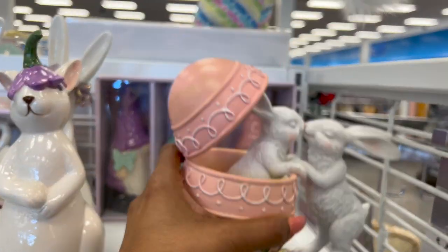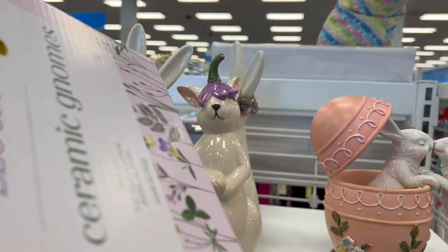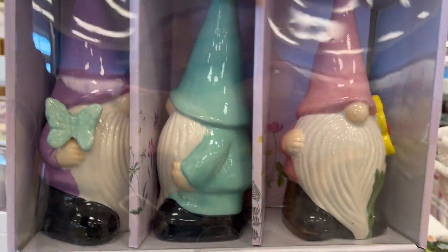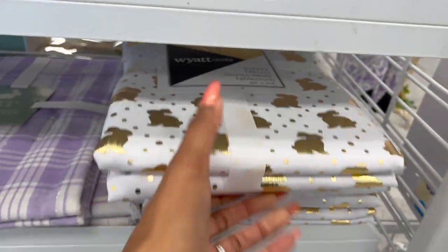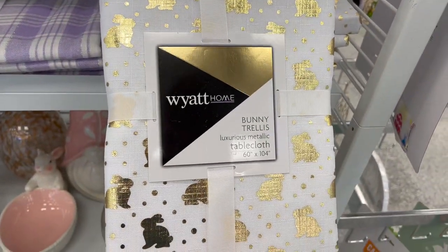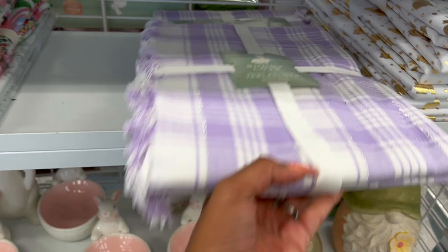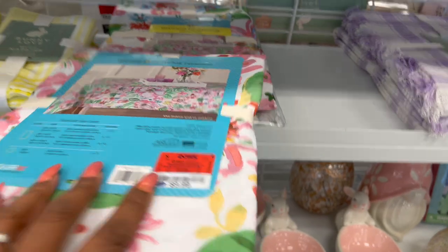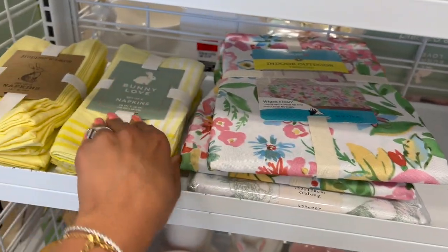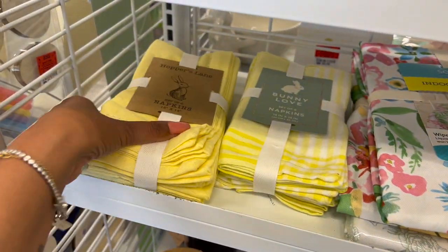And look at this — oh my gosh, I love this. How much is this? $10.99 — that's not too bad, you get three of them. Love that. And then they also have this Easter bunny tablecloth — how cute is that with the golds? They also have this one available, and this one is $7.99. Outdoor tablecloth — oh, that's nifty for camping, $9.99. And then they have a set of six bunny love napkins for $6.99 as well.